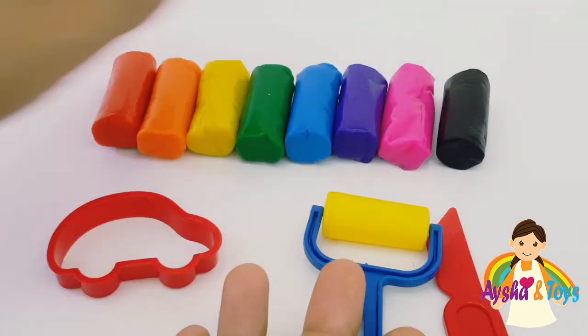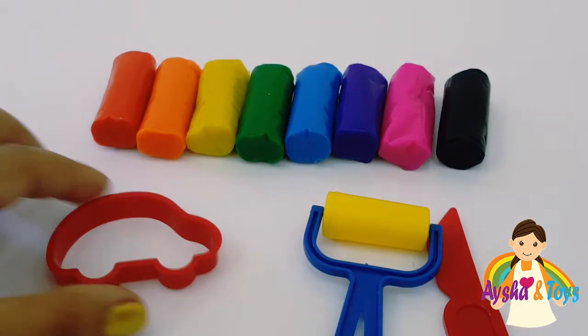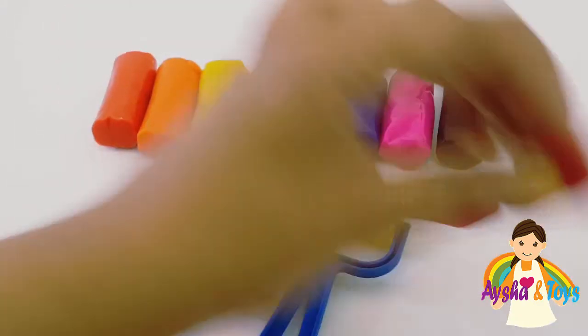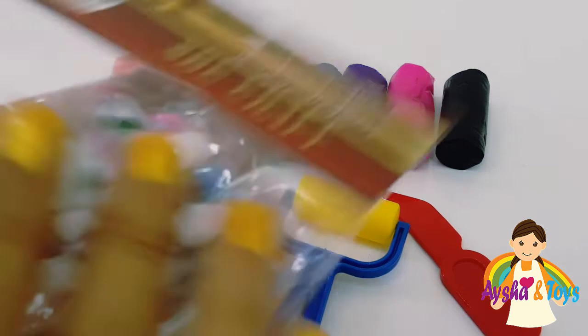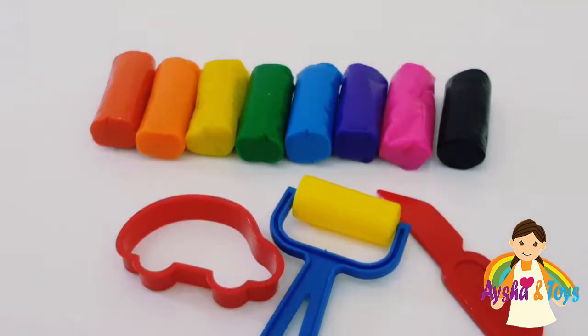We have here eight colors. We have here a car, ruler, and a knife. And we also have some beautiful eyes. It's gross — they don't need those for boys.